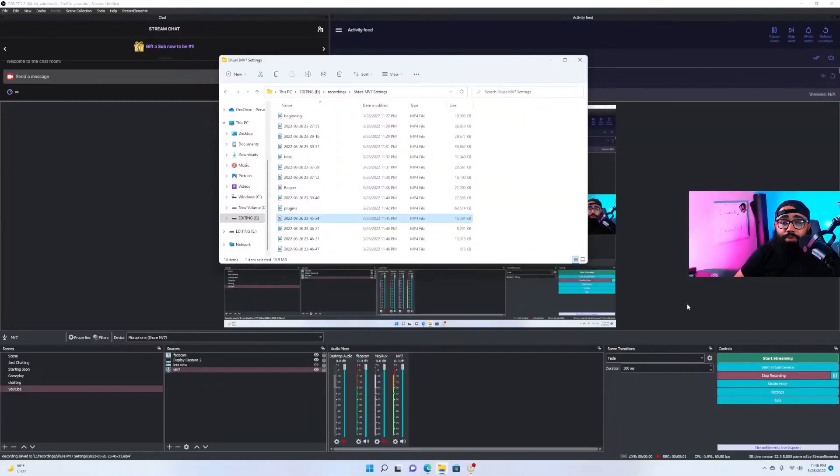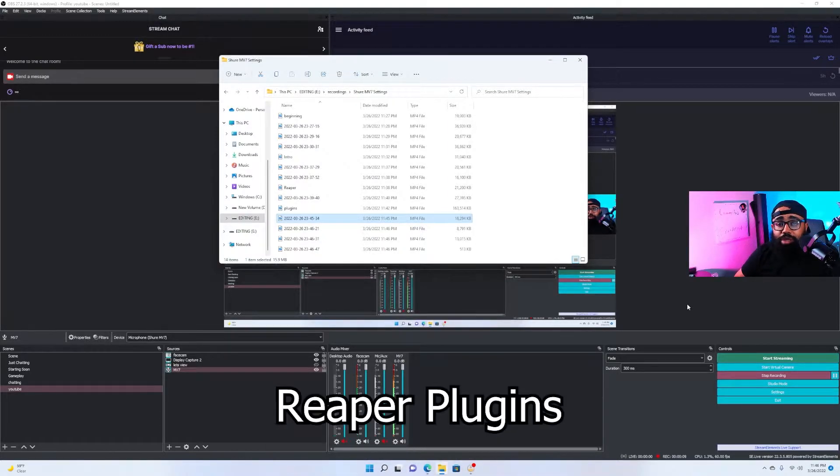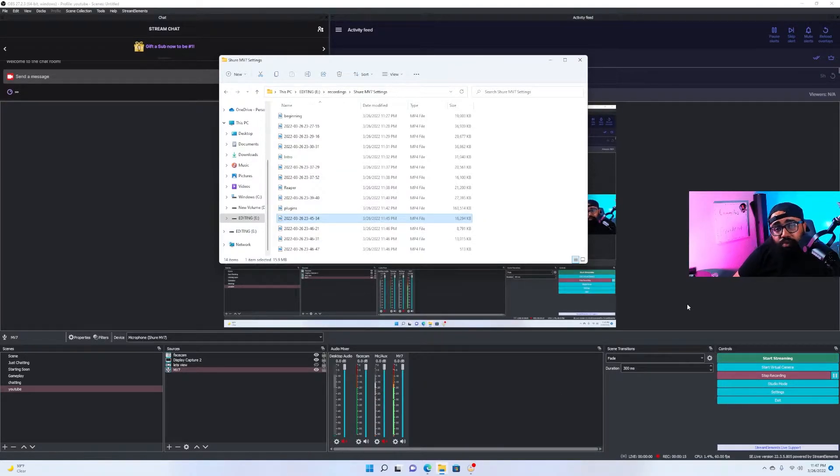Before we get started, I keep the gain on this microphone turned all the way up — that's how you get the sound you're hearing right now. We're also going to be using the Reaper plugins. There'll be a link to download those down below, but I'm sure most of you already have them.